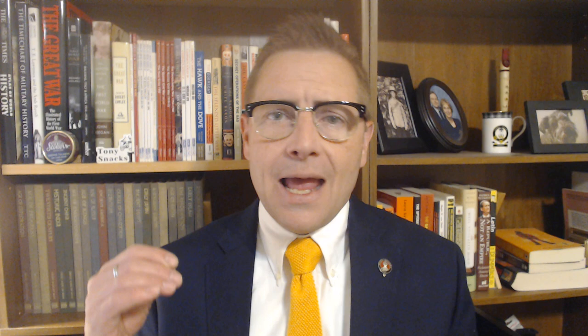So we're taking a look at this guy. This is Hedges The Snuff in a 20 gram tin. And the tin — there's not much to it, but there is a surprise on the back, a good one. So we're going to take it over the desk and have a closer look at that packaging and the product inside.